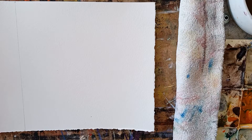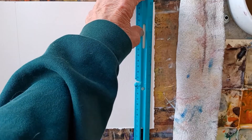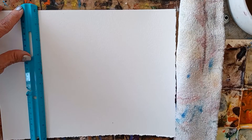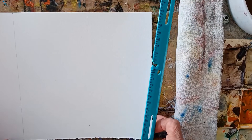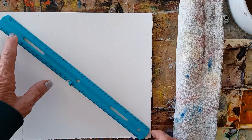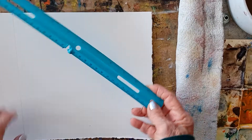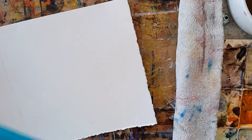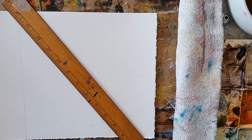So right here, I believe this is nine inches square. I'm just going to do another compass rose right here. In order to find the center, we can just make a big X, but we need a bigger X to make it with.